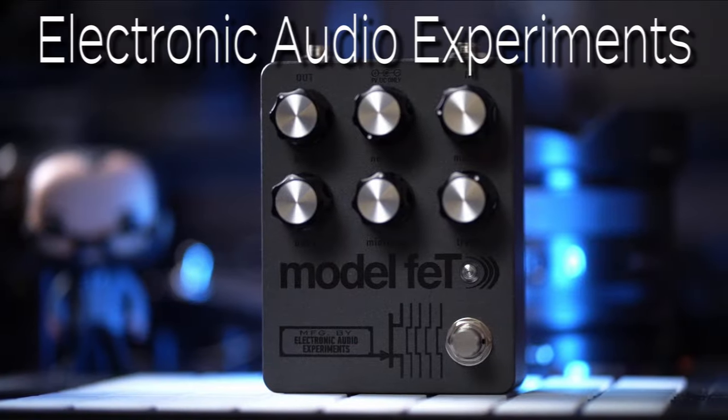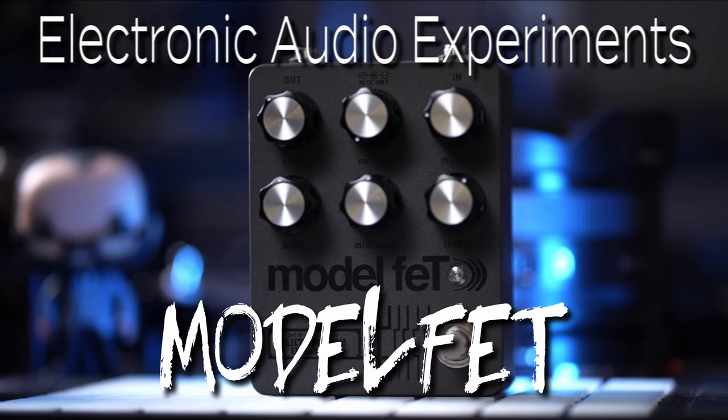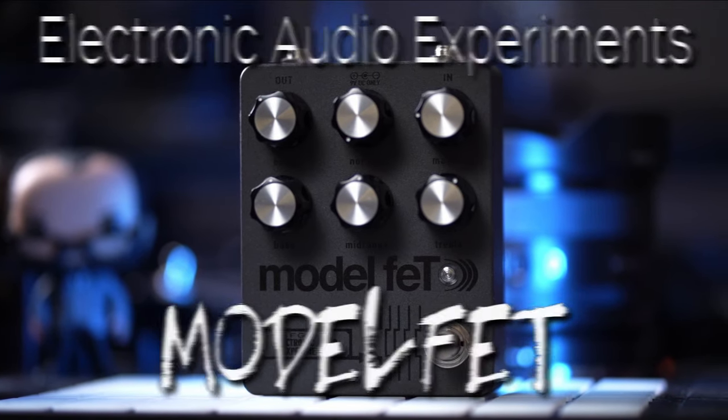Greetings, I'm Hondo and this is my review of the Electronic Audio Experiments Model FET. The signal chain for today is going to be my Modern Methodist Guitars MVP-4 into my Trickfish .5K Bullhead straight into Ableton. Let's jump into the sound clips.